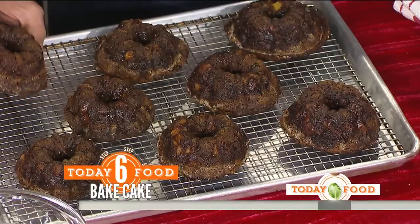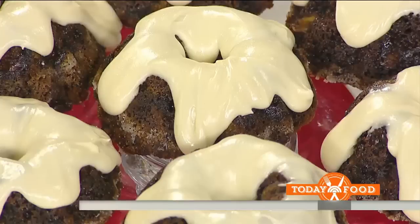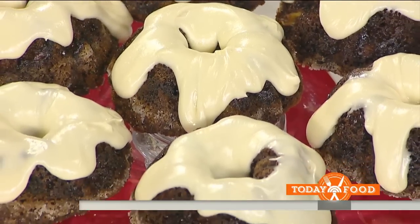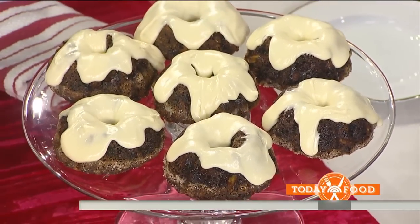Now they've been baked — these are the Hummingbird Cakes. Look how beautiful they are! Here's a Hummingbird Cake — it has bananas, pineapple, and pecans. Just eat it straight with your hand, like Henry Winkler does. All joking aside, this is delicious.